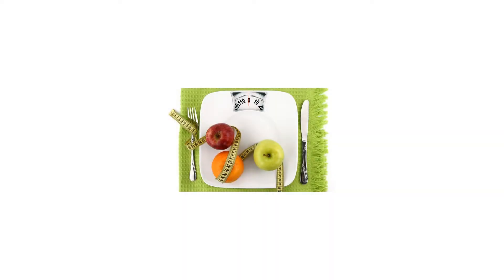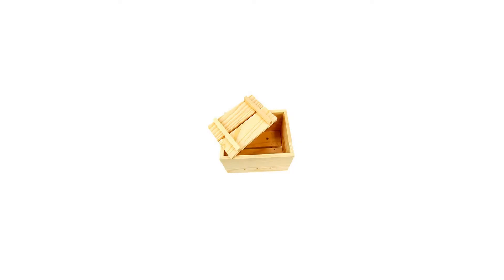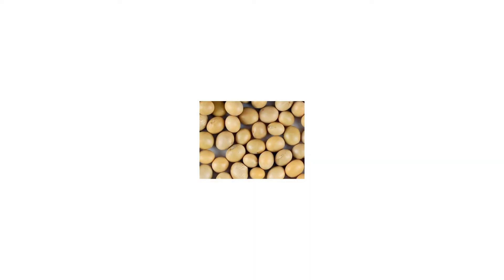Organic tofu maker kit with wood mold, press, and yellow soybeans — everything to make fresh tofu. Everything you need to make your own tofu from scratch. Use your blender and cooking gear and add lemon juice as a coagulant to make over 5 pounds of tofu with the included soybeans.